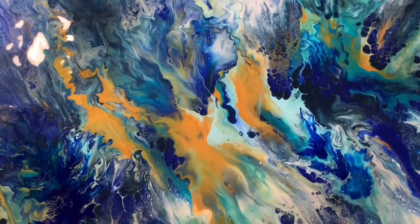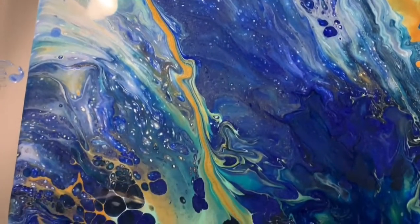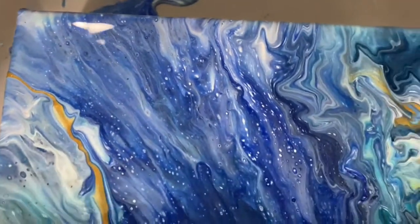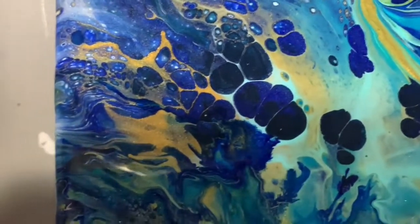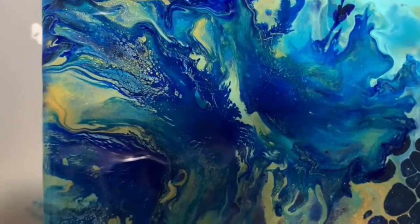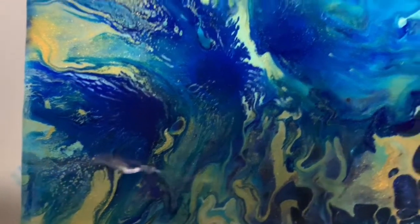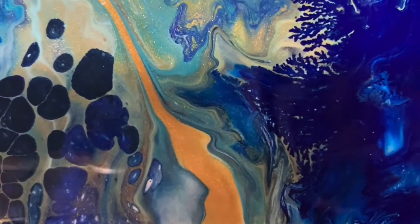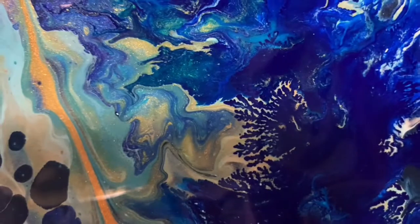I'm back for our close-up. Off camera, I did add another gold line and just blew it out with my mouth — I thought it needed a little bit more something. Let's start up here at the upper left-hand corner and go down the left-hand side. Here's where I added that high flow from Golden — you can see some of the little fractals in there, just to add a little more interest. This is a 12 by 24 inch gallery wrapped canvas. Here's another area I added that Golden High Flow, and there's a good example of those fractals.